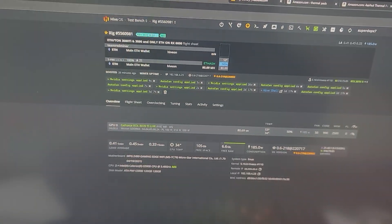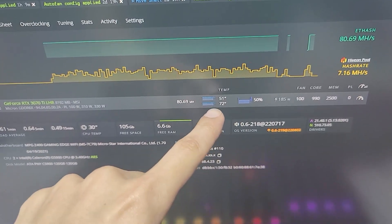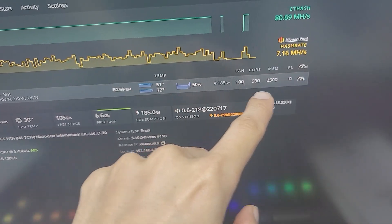We are now at 51 on the core, 72 on the memory, 50% fan speed, 990 on the core, 2500 on the memory. I am very, very happy with the results from simply changing the thermal pads on the graphics card. We went from 98 down to 72 on memory — the only reason it was at 90 earlier was because the card was in a controlled environment. So if you want to change the thermal pads on this specific card, the Gaming X Trio 3070 Ti, now you have a video to base yourself off of.